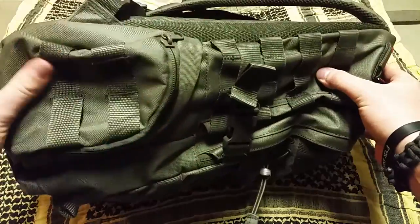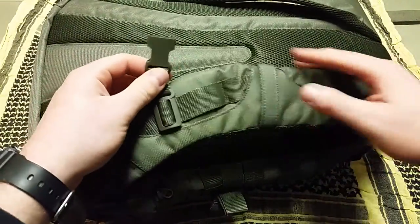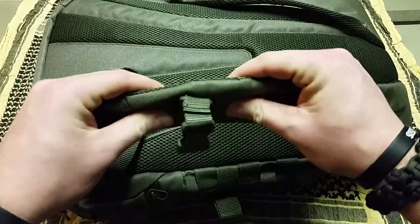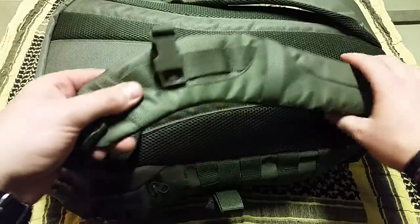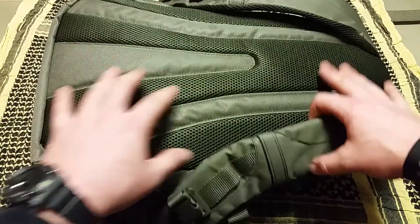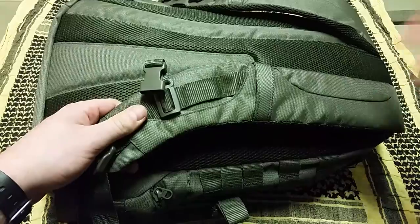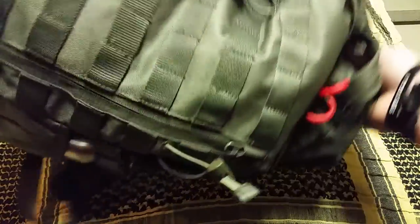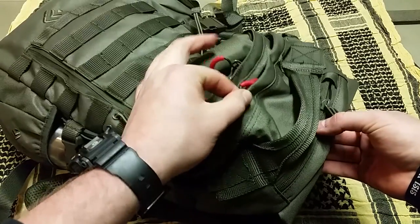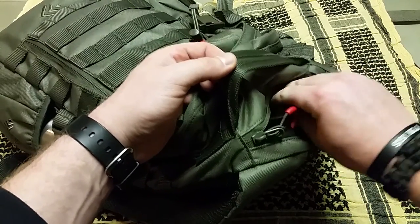It's got a nice sturdy grab handle up top, an exterior pocket, and more MOLLE on the side. There's a little outside pocket which is much bigger than it appears from the outside. It's got a chest strap on the shoulder pads - the pads are actually quite nice, solid and firm and squishy. There's mesh padding on the back to allow air, keep the sweat off your back, and stay comfortable. There are also rings on both sides of the straps for routing your water bladder hose since it is hydration compatible.